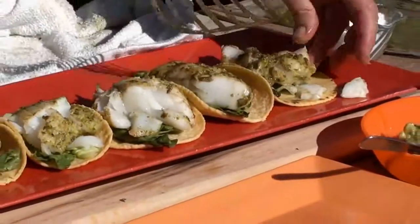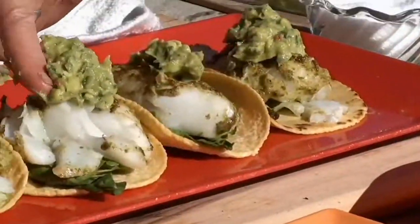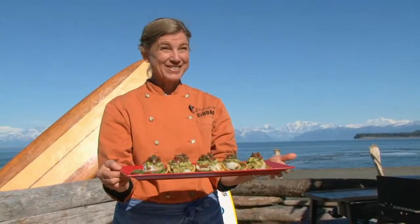We have our fish on top of our tortillas and lettuce, and then we're going to put a little guacamole along with a little salsa fresca and a tiny drizzle of olive oil. Now those are some good fish tacos.